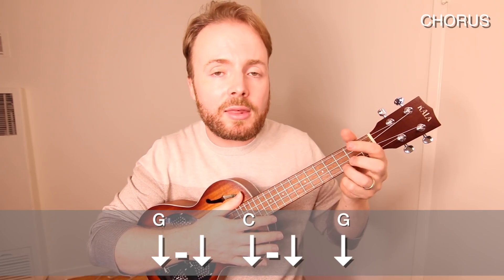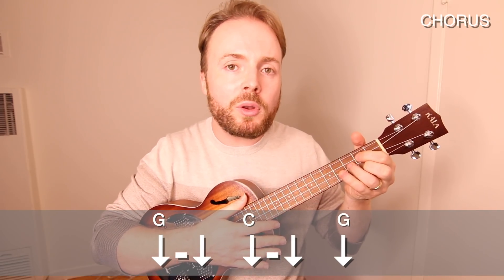And that takes us into the chorus. The good news is the chords are still nice and easy, but the bad news is the strumming pattern changes. Basically to play the chorus you play G, G, C, C, G four times through.